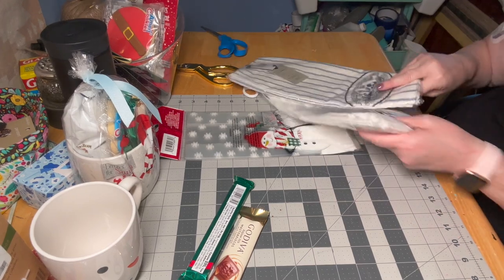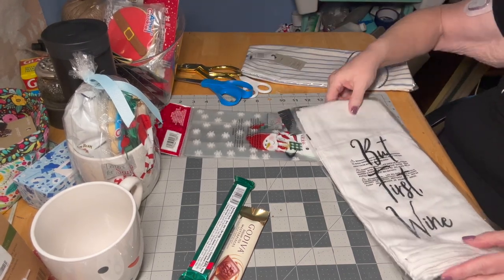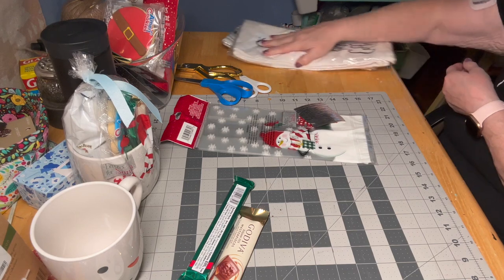These towels that I got at the Dollar Tree - one side says 'but first wine.' So I can do a wine gift.